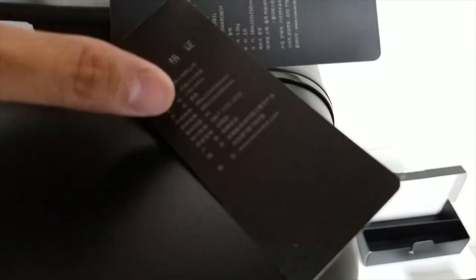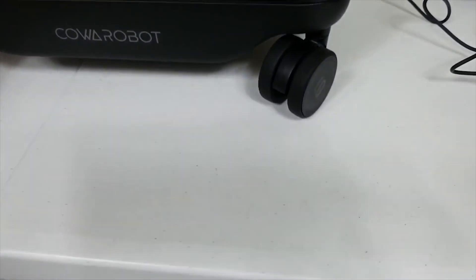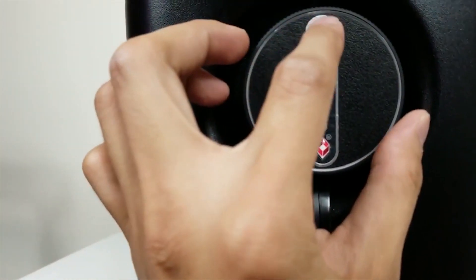Just some information about the product — not too much. Feels like a pretty sturdy case. And right here is the lock — you can see the key here, and there are numbers right here on the side.